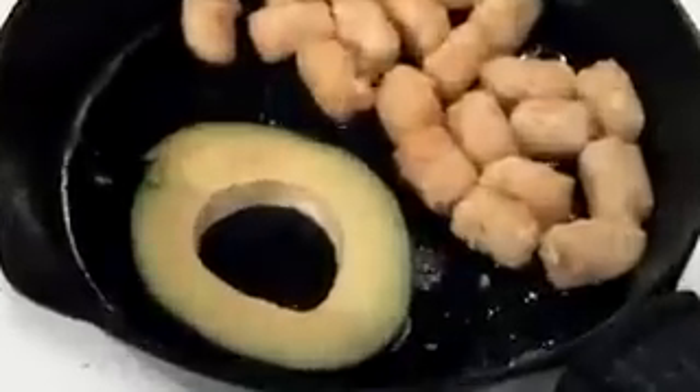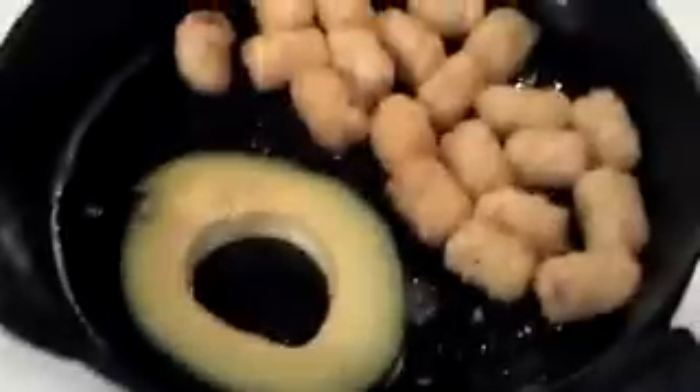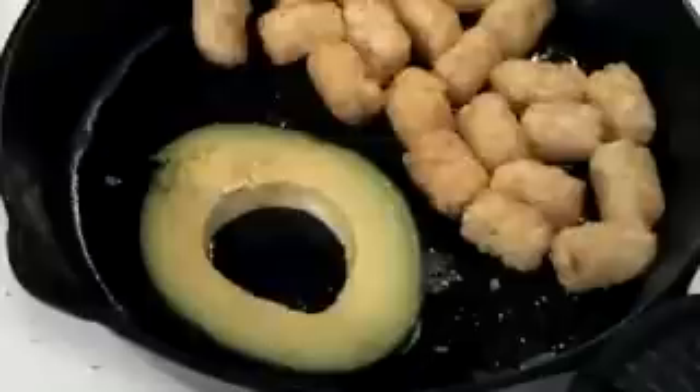I'm going to brown that a little bit on both sides — not too much, just a little bit. I think I'll put a little bit of scrambled eggs in the other one because it's not very deep of a hole. I'll be back when I get the egg in there.